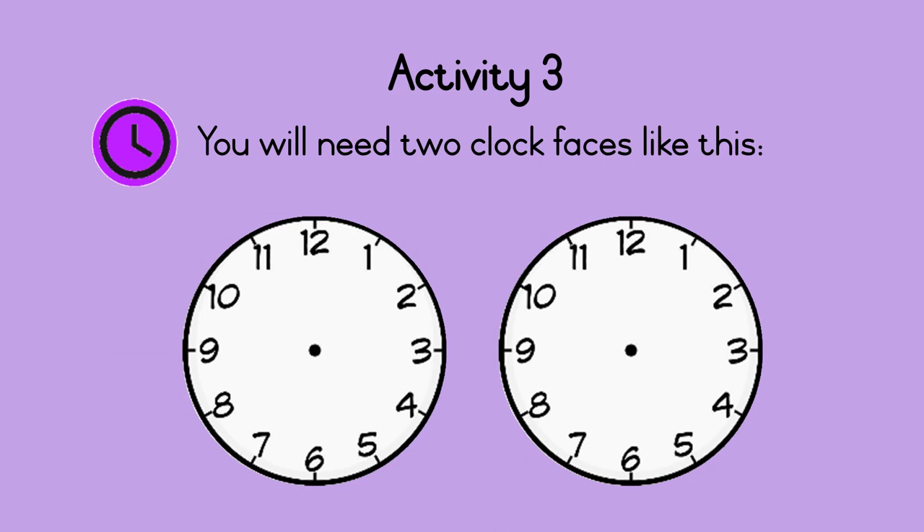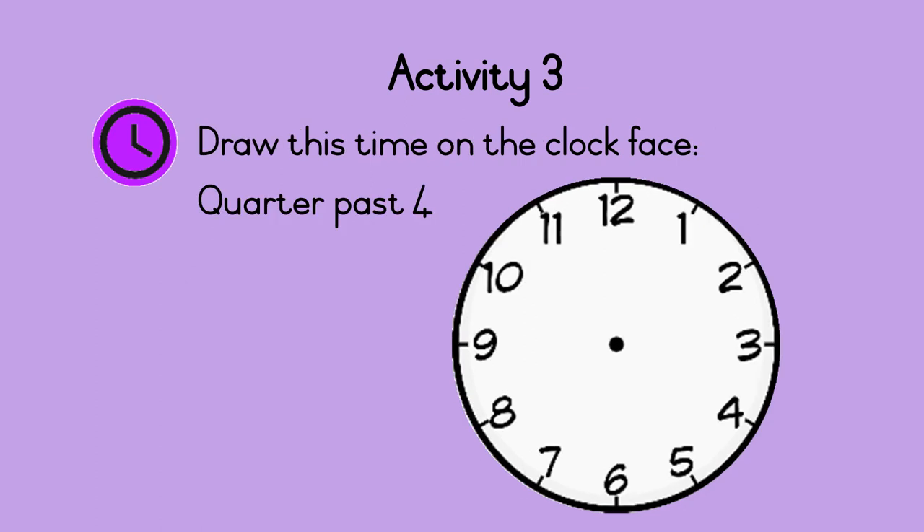Activity 3. You will need two clock faces like this. Draw quarter past four on the clock face. Do this now. Remember, quarter past means fifteen minutes past the hour, so the minute hand points to three. The hour hand points just after four. So this clock shows quarter past four.